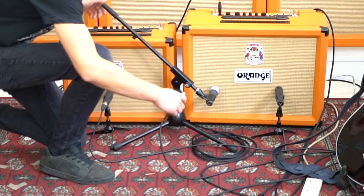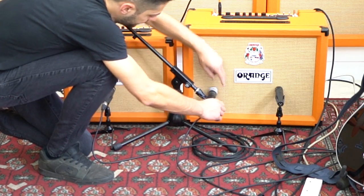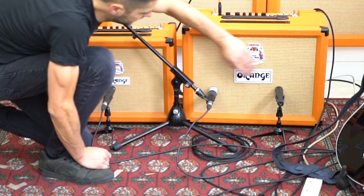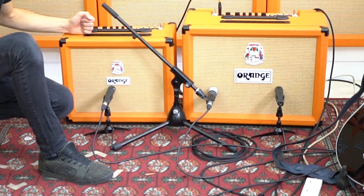The mic setup for this is very simple. I've got a Shure SM57 Beta on the left channel of the Rocker 32 — that's our dry channel — and then the right channel of the Rocker 32 and the Rocker 15 are mic'd up with straight forward SM57s. There's nothing complicated going on here; all I'm going to do is pan the dry channel to the centre and the wet returns hard left and right.